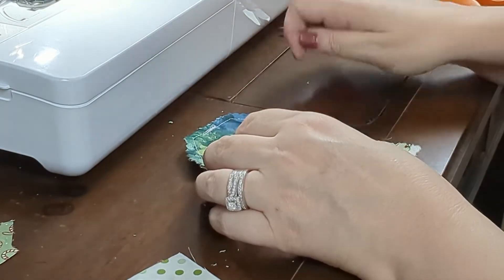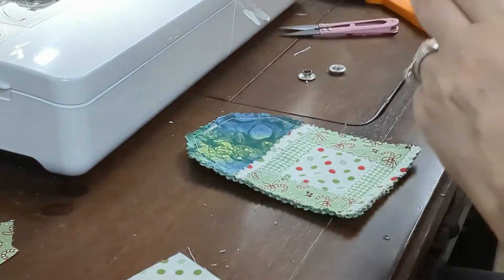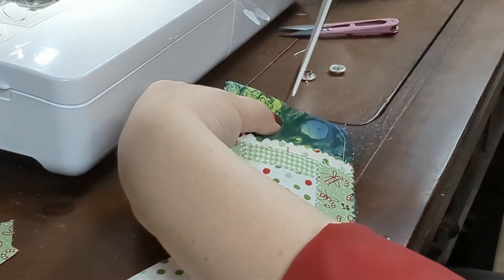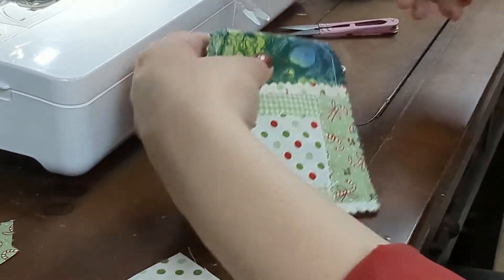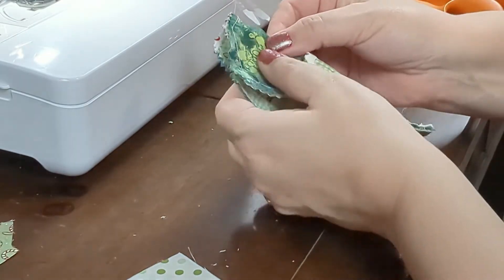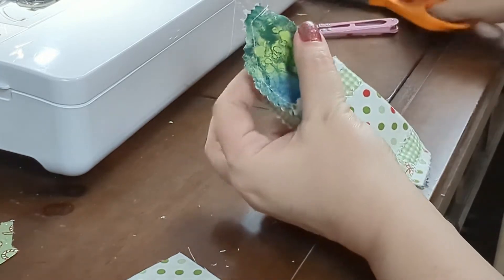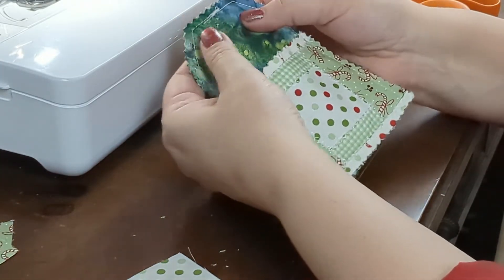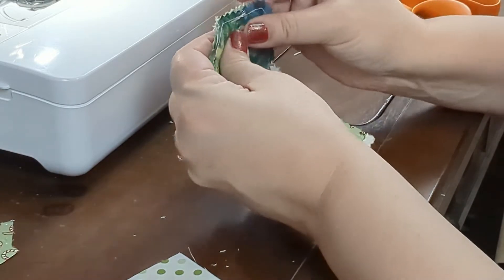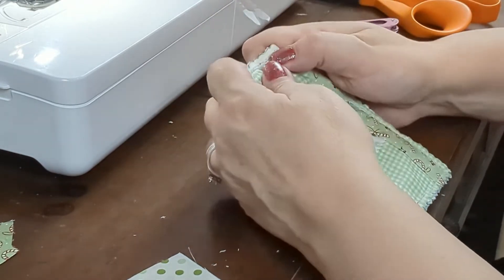Now you can either sew a buttonhole or add a large eyelet like I did. Measure down about a half inch, fold down the fabric in one direction, and make a small notch through the fabric with your scissors. Then fold the fabric the other direction and cut a small notch again. Take one part of the eyelet and push the nail end through, pushing the snipped fabric down. Now push the other side of the eyelet over the other piece and push it into place.